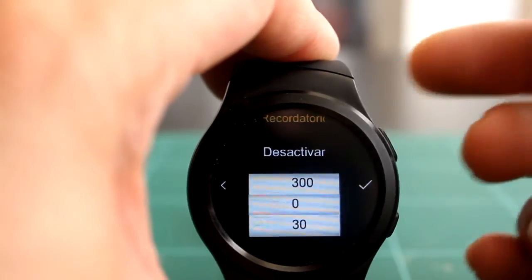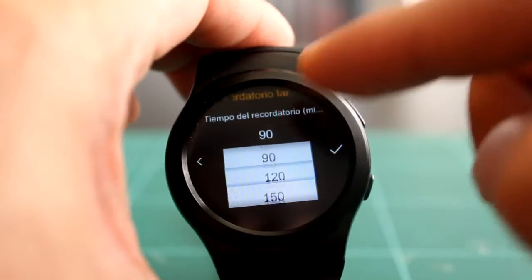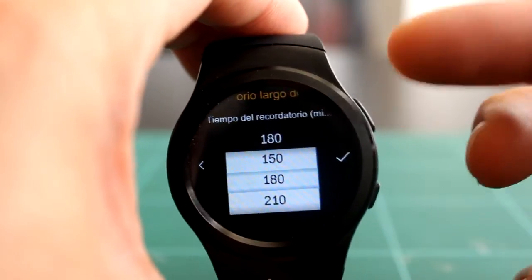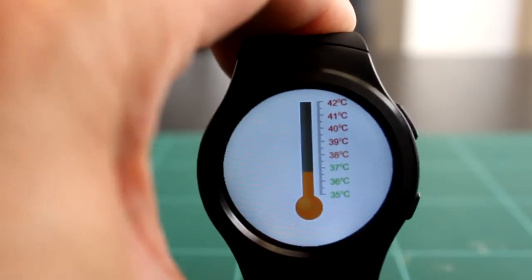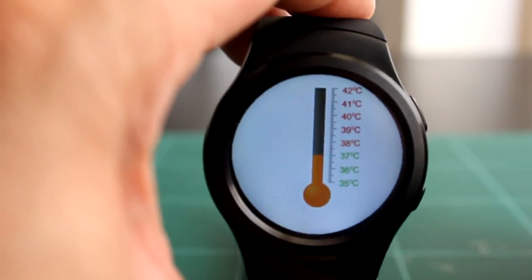El recordatorio de sedentarismo es bastante interesante: si trabajáis sentados o os pegáis a la consola, os ponéis que os avise cada 30 minutos para levantaros y daros un paseo y no acabar con dolores de espalda. El termómetro, lógicamente, no funciona: si no funciona el medidor de ritmo cardíaco, el termómetro tampoco va a funcionar. Es totalmente mentira.